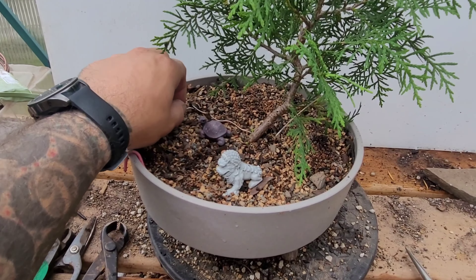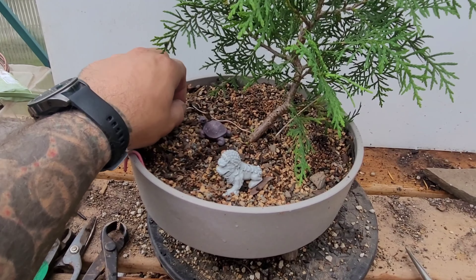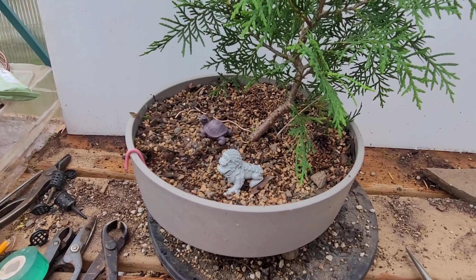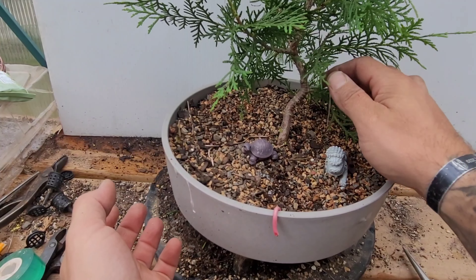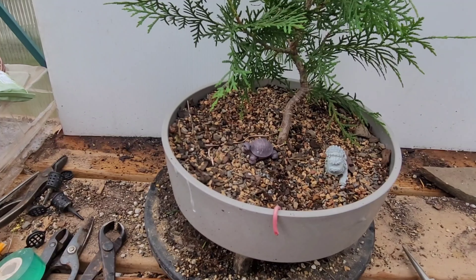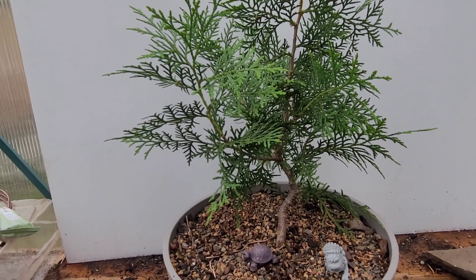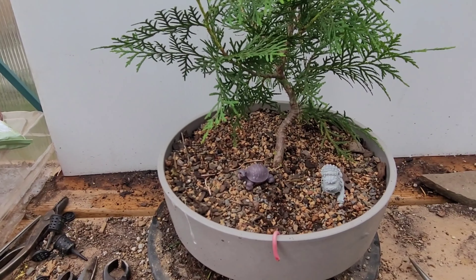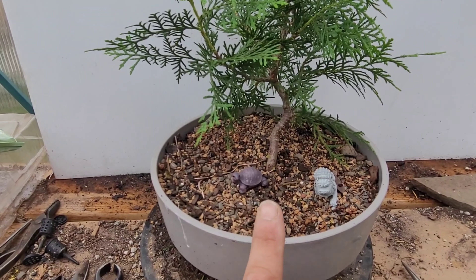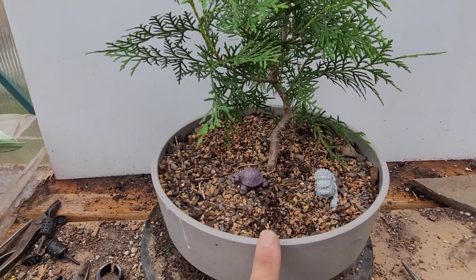I was actually at my son's graduation the other day and the speaker kept repeatedly saying 'stay grounded' over and over again. It was funny because my niece goes, 'Why does he keep saying everybody's grounded? What did they even do? Who's grounded — is it the people down there?' It just made me laugh when she said that.